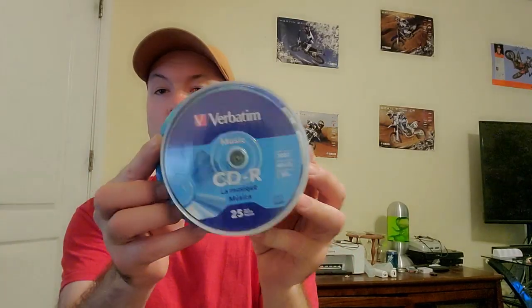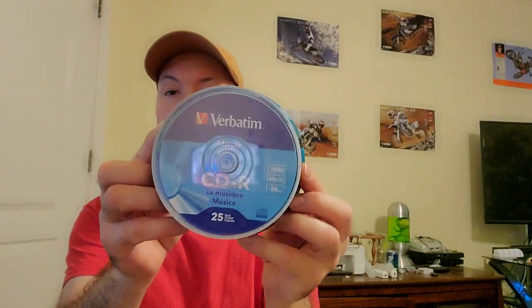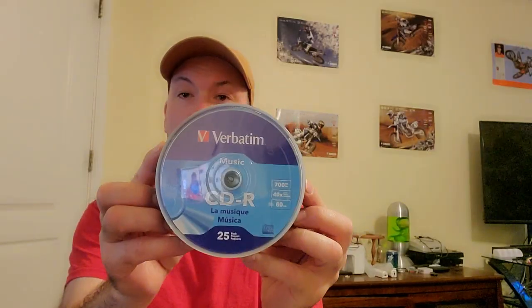You're also gonna need some CDR discs like I have here — I bought these the other day, they work great. Do not use CD rewritables; they will not work, I've tried. Now that we're on the same page, let's hop over to the computer and get to the good stuff.